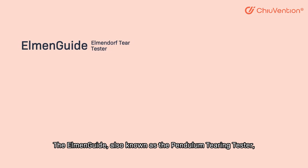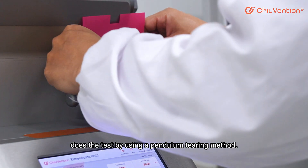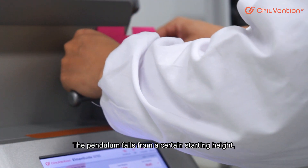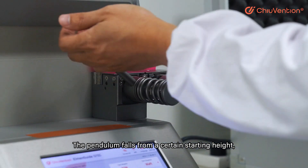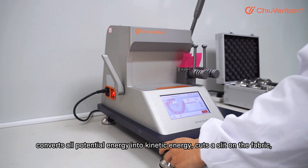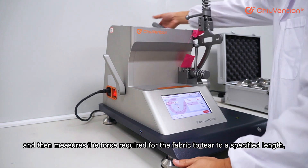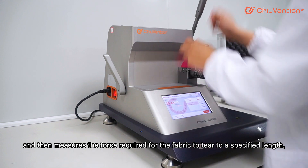The MNGide, also known as the Pendulum Tearing Tester, does the test by using a pendulum tearing method. The pendulum force from a certain starting height converts all potential energy into kinetic energy, cuts a slit on the fabric, and then measures the force required for the fabric to tear to a specified length.